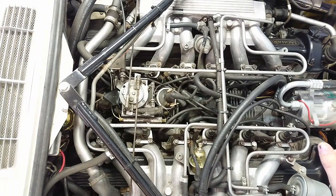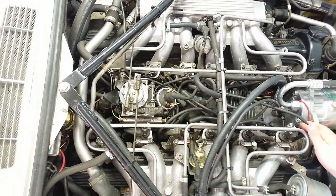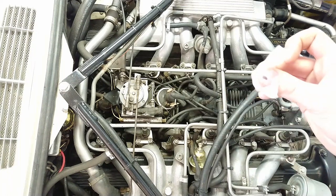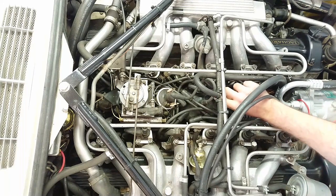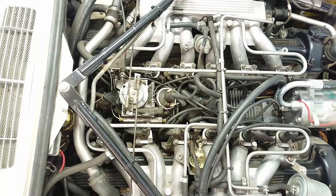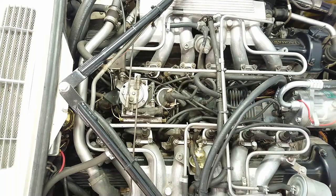The first step is to remove the HT leads — all 12 of them — and the distributor cap. What I like to do is first remove the lead for 1A. Then grab a piece of masking tape and put it over the post on the distributor cap for 1A. That makes it a lot easier when you have to put the leads back again. You don't need to mark every single lead because you can easily see which cylinder they go to. You just need to know where number one is, then you'll know where to start when you put it all back.